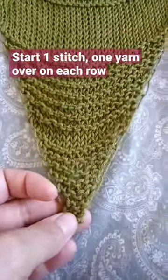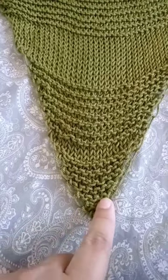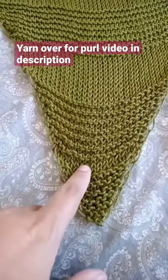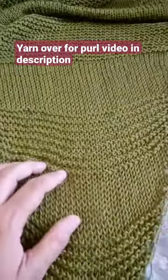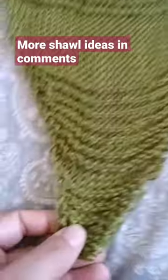Basically what I did: I started with just one stitch and on each row I did a yarn over at the start. So we have a section of garter, a section of knit, a section of garter, a section of stockinette — you alternate as you wish and finish at whatever length you want. It's that simple — look how pretty!